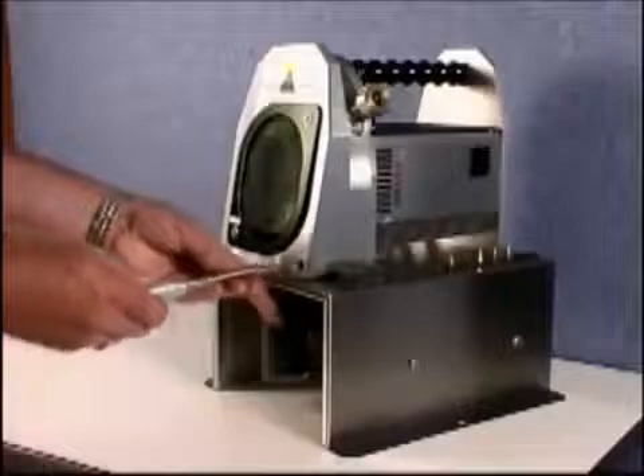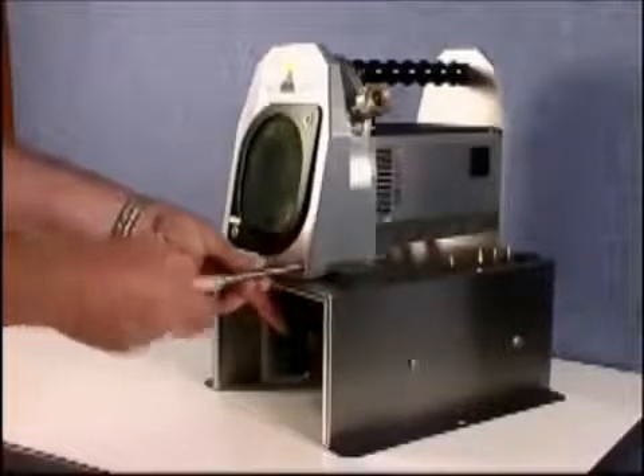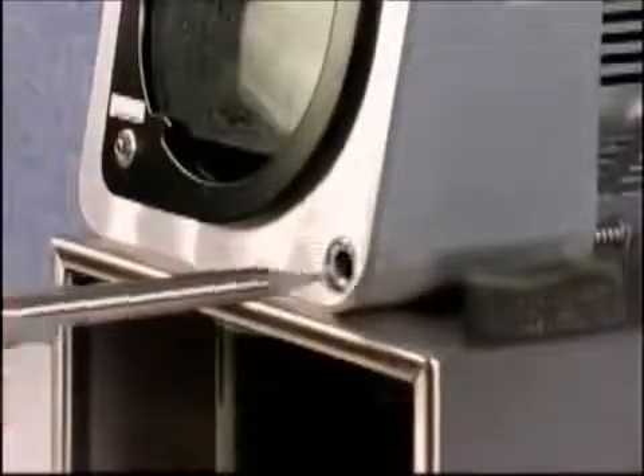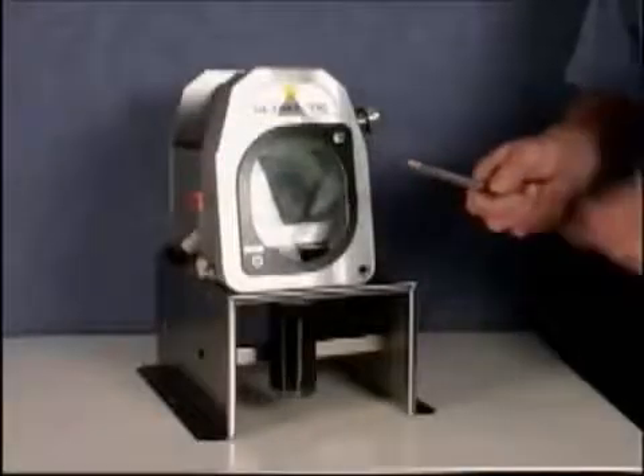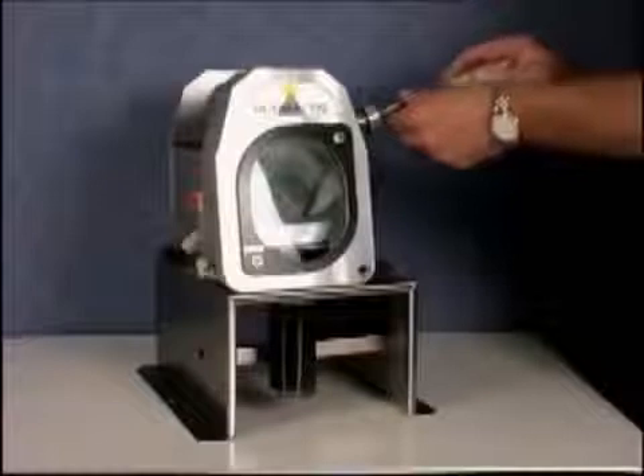The unit is then put into the combined depth setting gauge and locking device, which sets the stick out for the tungsten and locks it with a quick turn to the right. The whole handle is then inserted into the guide at the side of the machine.